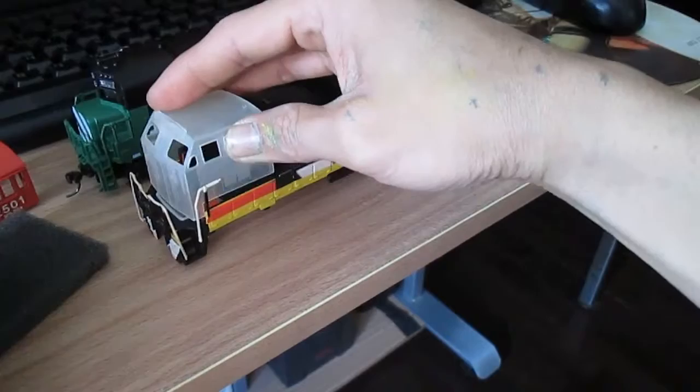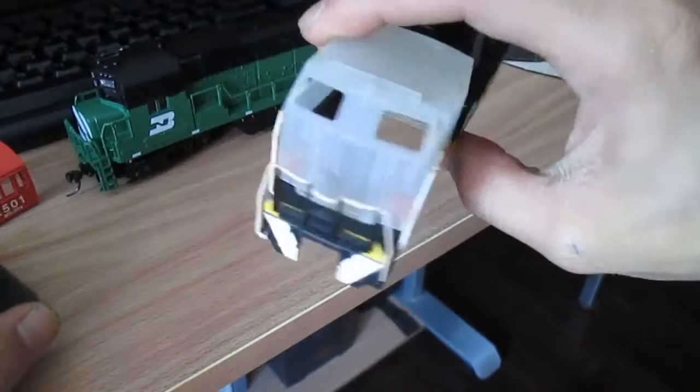So I just ordered one of these pieces hoping that it would fit, and it does fit. You just have to modify it the proper way. I should make another video when it's all done, and I hope you guys like it.